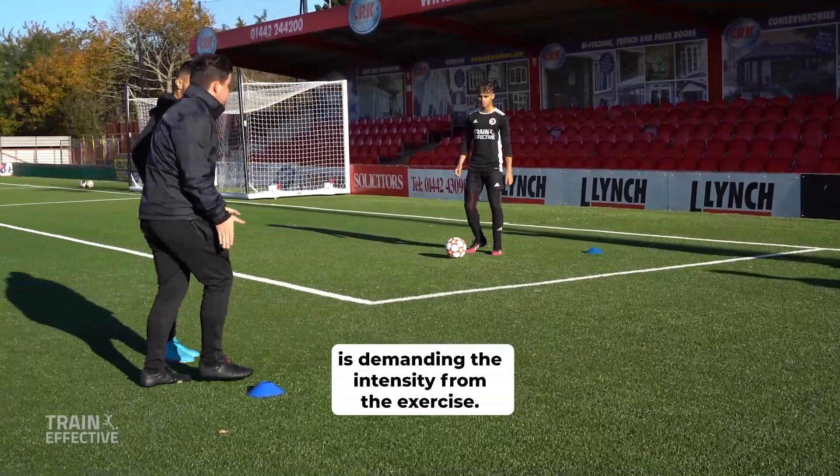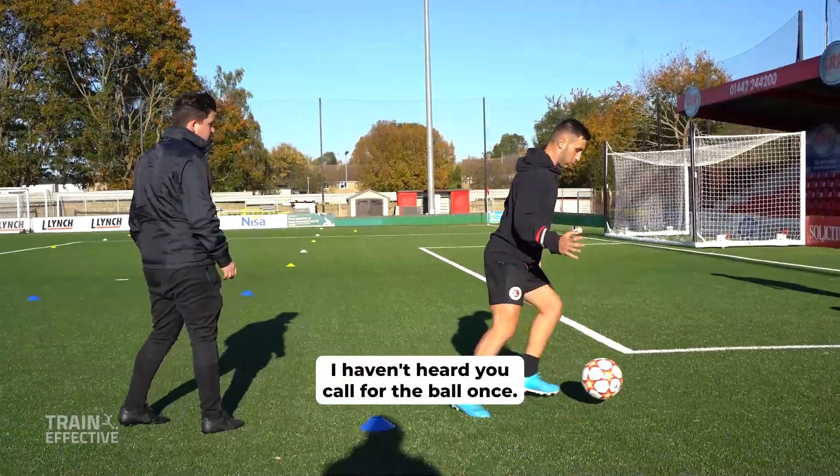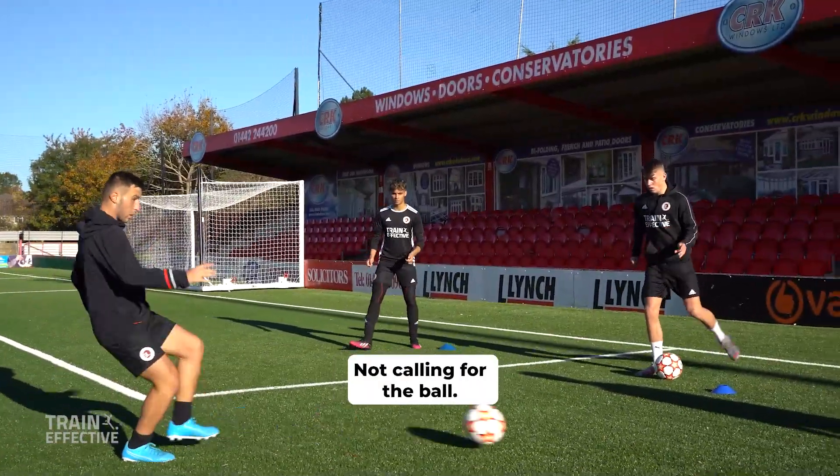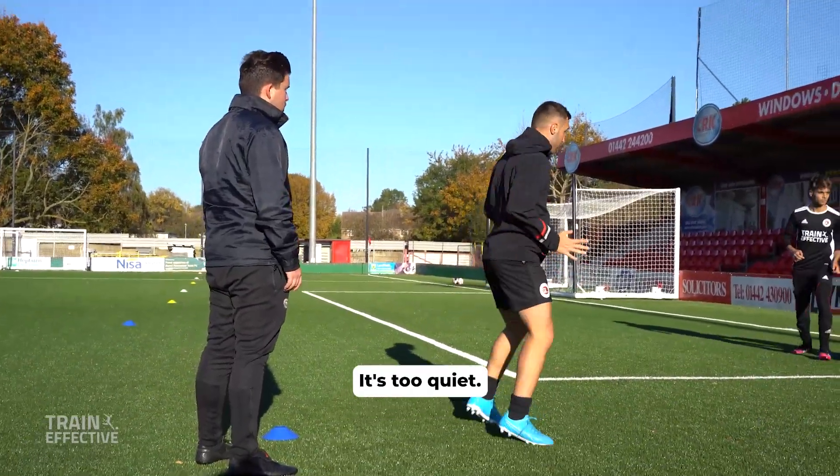So this player here is demanding the intensity from the exercise. Let's go, play. Haven't heard you call for the ball once — not calling for the ball. Talk, got to call for the ball. Louder, louder, louder. It's too quiet.